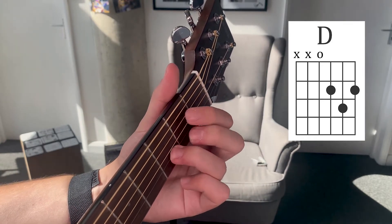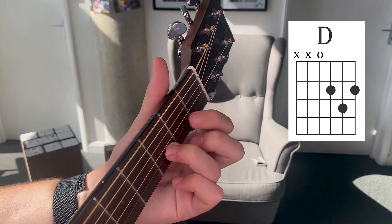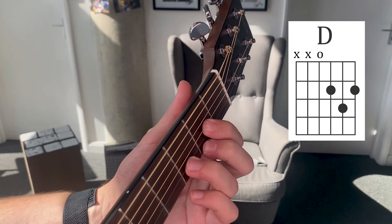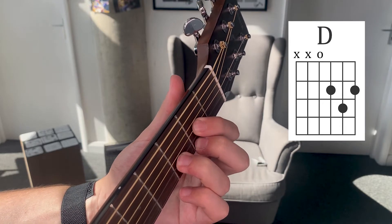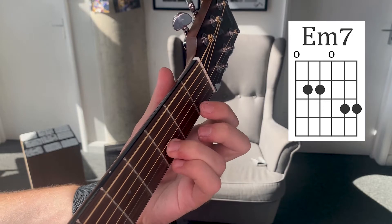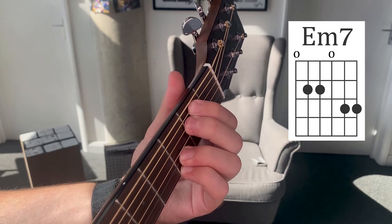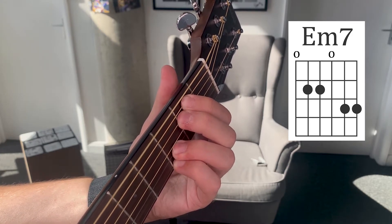Then we go to D. To play that D, I'm going to leave my third finger where it is, and move these two fingers up to strings three and one. I strum the top four strings. Then E minor — we can actually play E minor seven here, which is where I put my pinky down, and my middle two go up to the E minor chord. That's E minor seven.